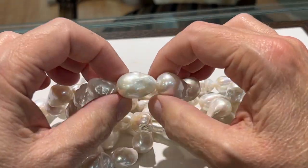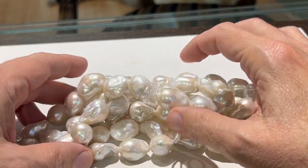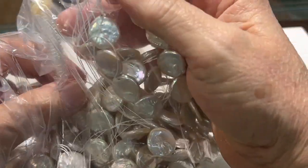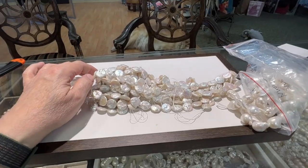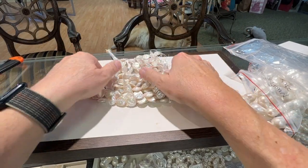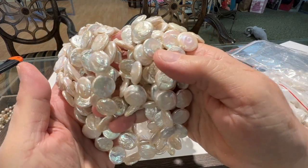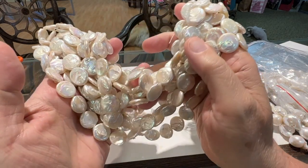Again, excellent luster, no dead spots — just beautiful pearls. Next are the coins. Beautiful luster, 16-inch strands.